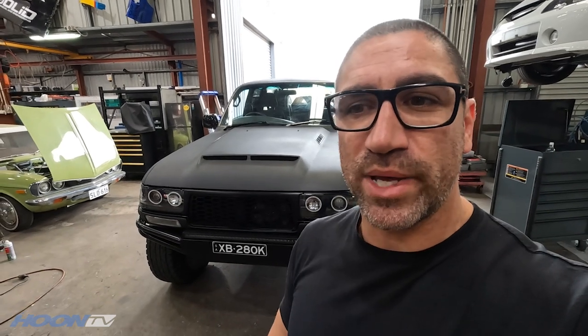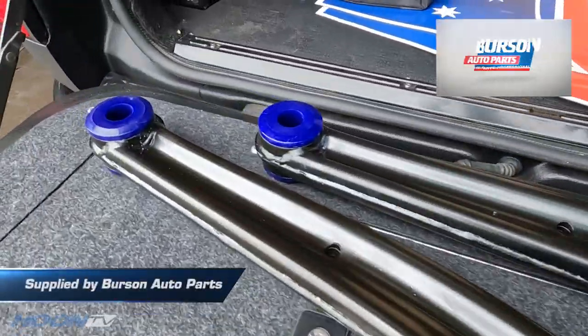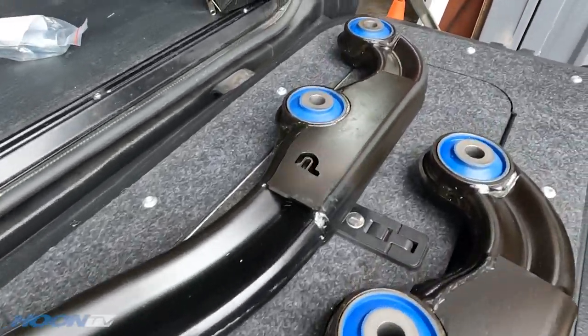The other thing I'm doing today is, even though the car passed lane change and braking and has always driven really nicely, I just wanted to give it a little bit more caster in the front end and tighten it up so it drives just that little bit better. I've got a set of Super Pro front arms which have built-in caster and wheelbase correction in them, so I'm going to throw them in now.